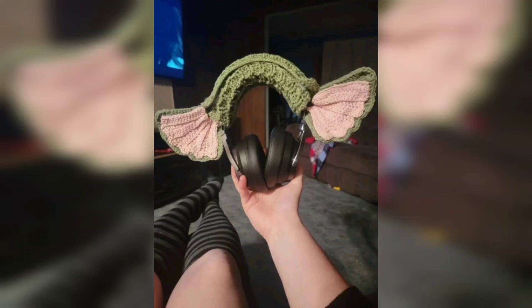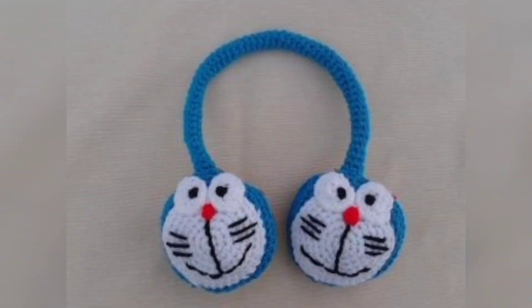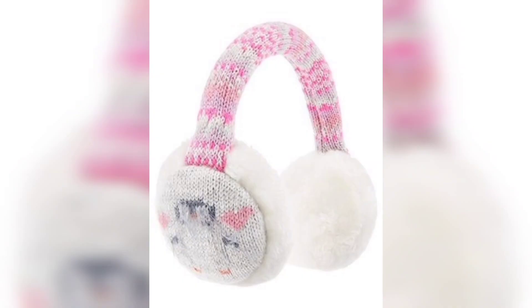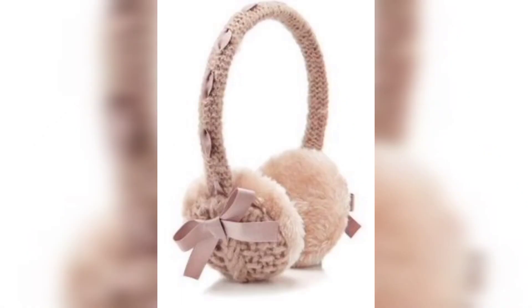Hi everyone, welcome to my channel. Hope you all are doing great. Today I'm showing you some of my collection of headphone cases. Do you want to learn how to do crochet headphone cases? By the way, I have a collection of crochet ones and other ones too.